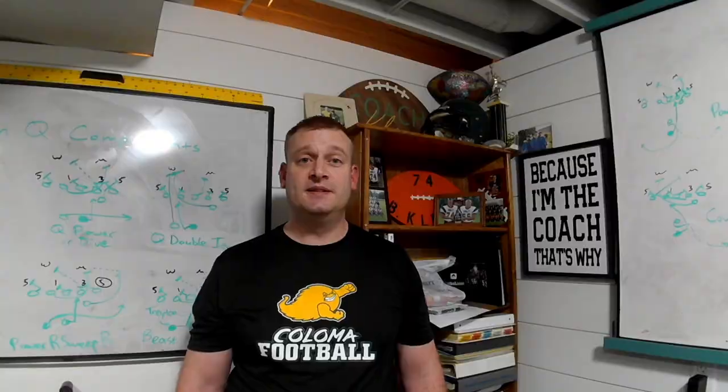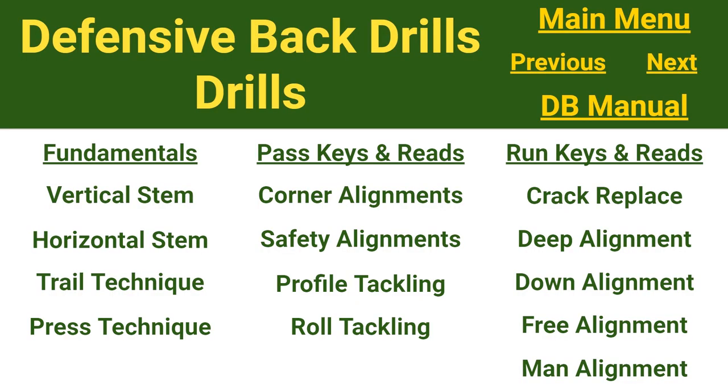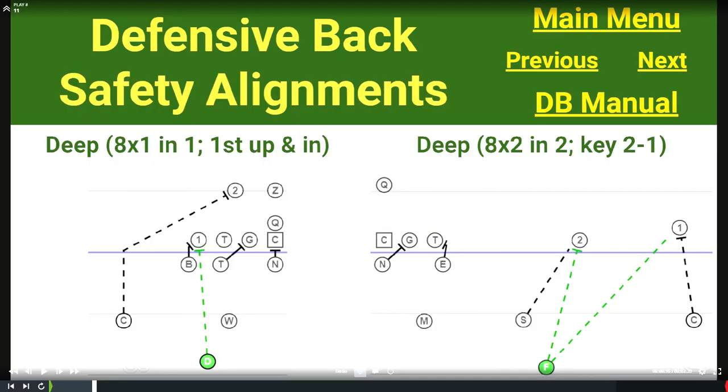We're going to focus on defensive back fundamentals, and in particular safety alignments and the keys and reads that a safety is going to get in both the pass and the run game. For safety alignments, number one, our safeties — and really all safeties — have to line up deep. Typically we are in some sort of two-high shell; every once in a while we'll roll down into a one-high shell. We're expecting that safety to be able to play both pass and run from as short as eight yards off the ball. In longer distances that'll back up to 10 or 12. We want to line up eight-by-one inside a tight end in cover two when there's no detached receivers, and eight-by-two inside of two, keying two-to-one in our two-read or palms-type coverage.